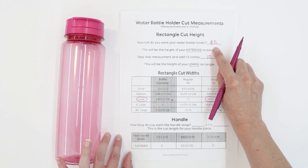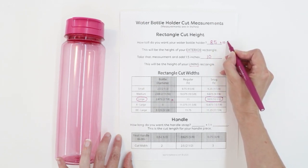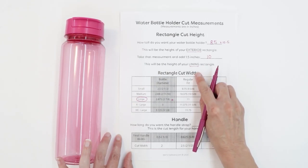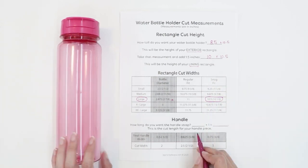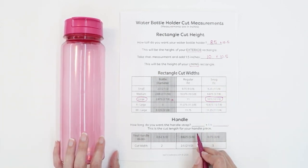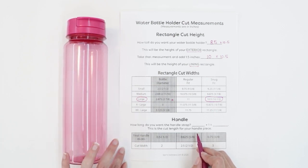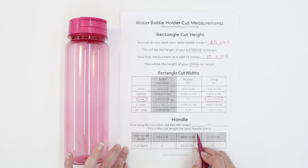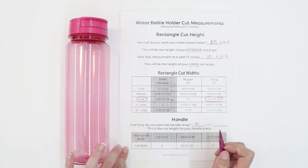So my exterior rectangle is going to be eight and a half by ten and a half, and my lining rectangle is going to be ten by ten and a half. You can make the handle however long you want — you can make it crossbody for the shoulder or just handheld. I'm going to make a crossbody strap today, so I want mine to be pretty long, about the width of my fabric — about 41 inches long.